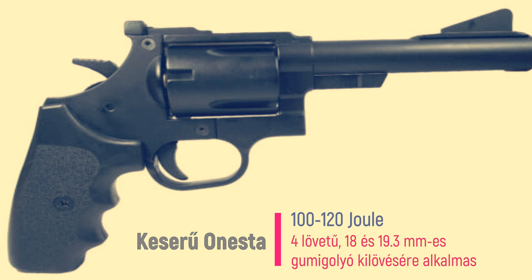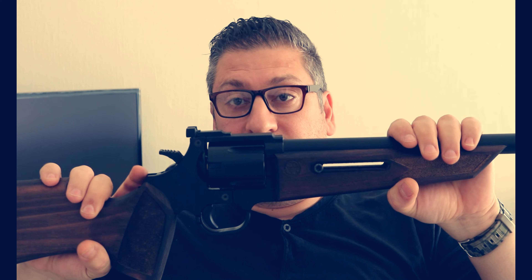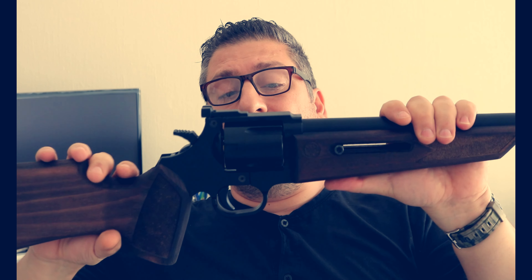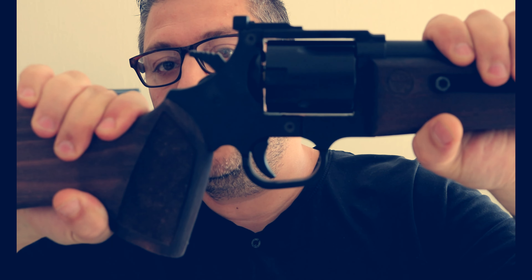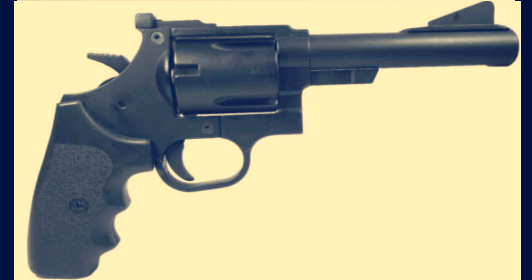Ez a puska egy a keserű művek által gyártott korábbi gumilövedékes pisztolyból lett kifejlesztve. Gyakorlatilag egy Bumfordi pisztoly volt, viszont brutális ereje volt. És a puska az megkapta annak a gumilövedékes pisztolynak az előnyeit, viszont a hátrányai azok így nem látszanak rajta. Leginkább optikailag, hogyha lefogom, akkor olyan, mintha bele lenne építve a puskába, tehát a pisztoly köré építettek egy puskát.